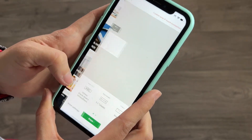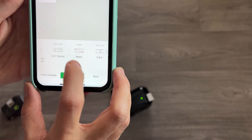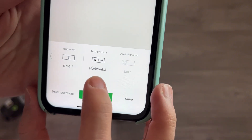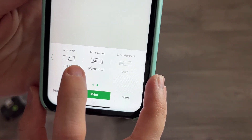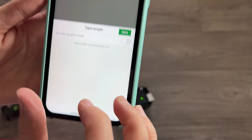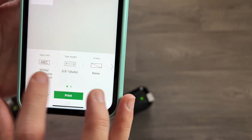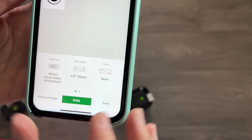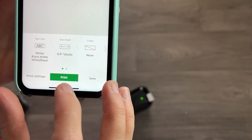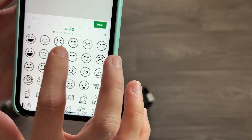I'm going to create a label to show you how it works. You just need to make sure the tape width is correct — it's 0.94 inches as you can see here. You can choose the direction of the text, the length of the tape, and the color of the tape. Mine is currently the white one. You can change all of these settings as needed.